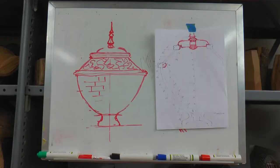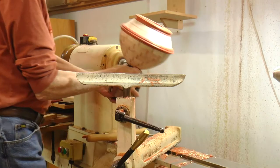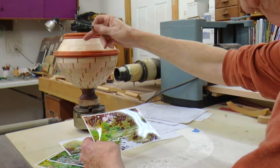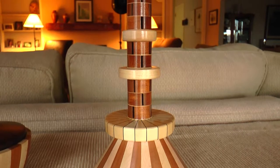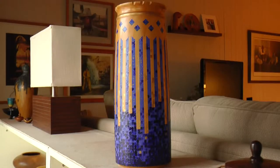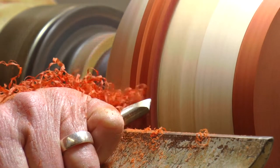The piece that I'm working on now features a series of paintings of the Monet gardens that he was famous for painting. I get my inspiration from my background — I'm a retired architect, and after I started turning, I tried to incorporate some of what I've learned as an architect.